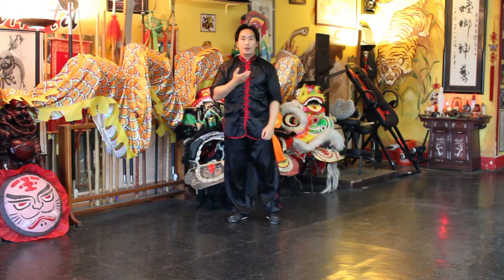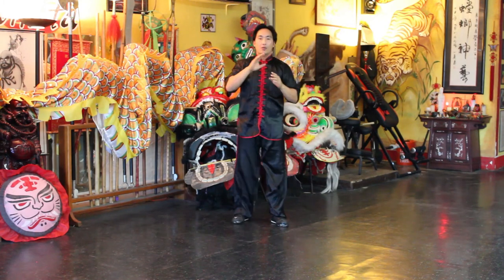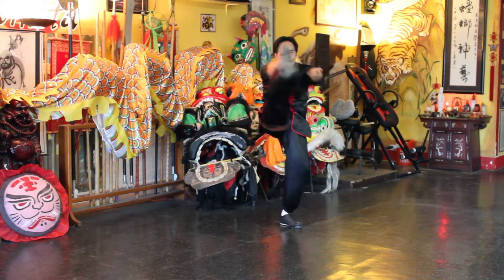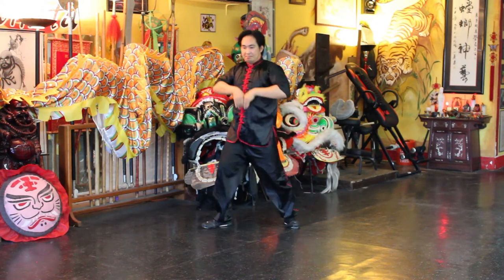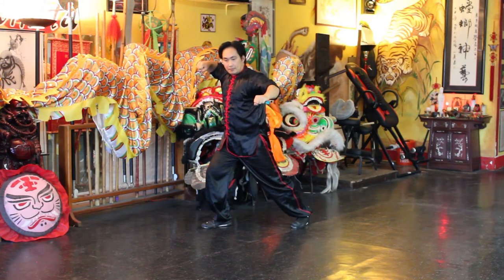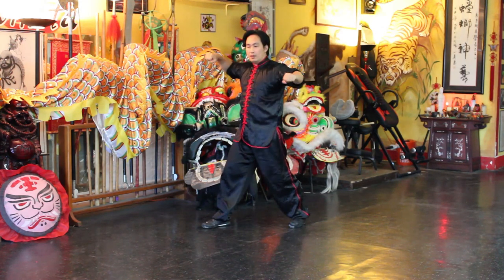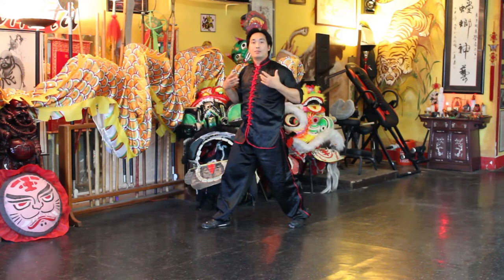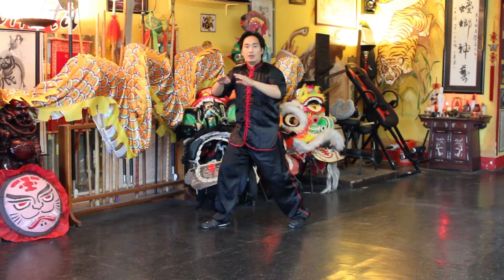The breathing: while you're doing the double lotus kick, you're exhaling. And then you inhale, because generally when you're opening up the hands, you're opening up your chest cavity. Therefore you want to open up your lungs. So right after the double lotus kick, you want to inhale.